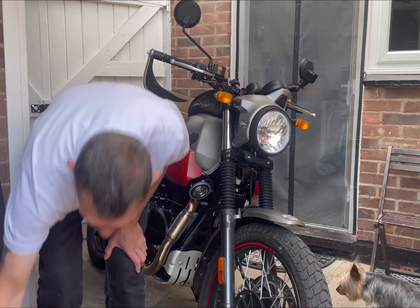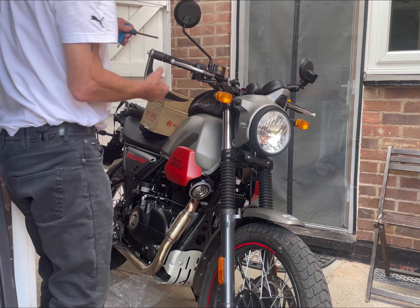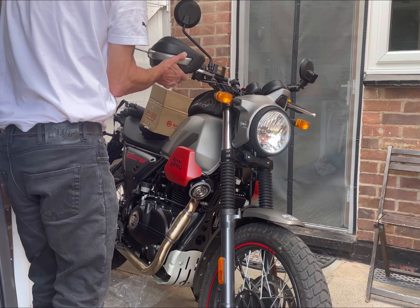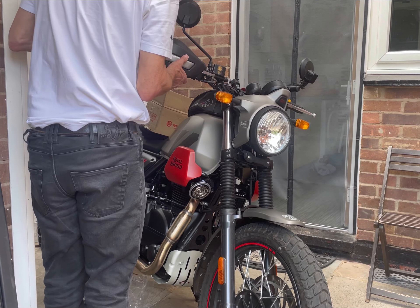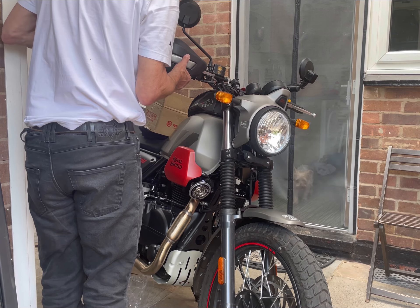Let's just put that there. The key is a six mil. Six mil, and you just tighten them up. That's it, job done. I suppose you have to be really tight.